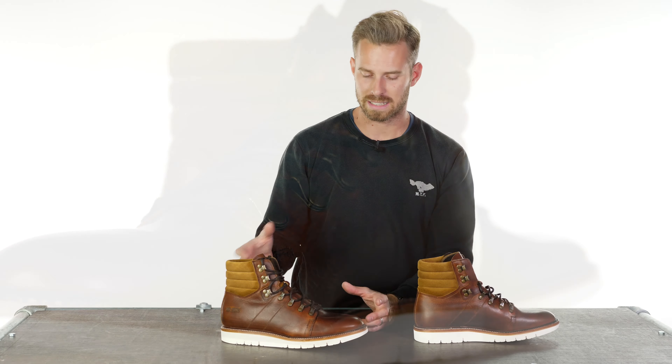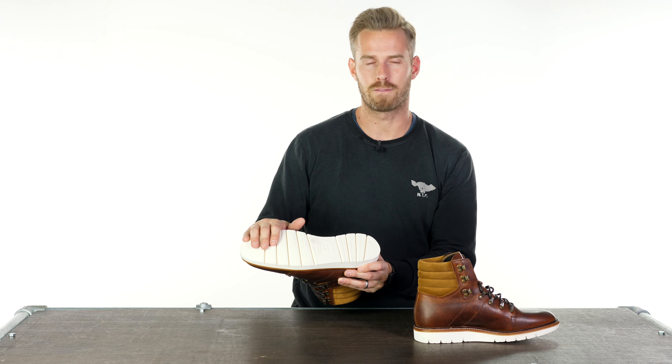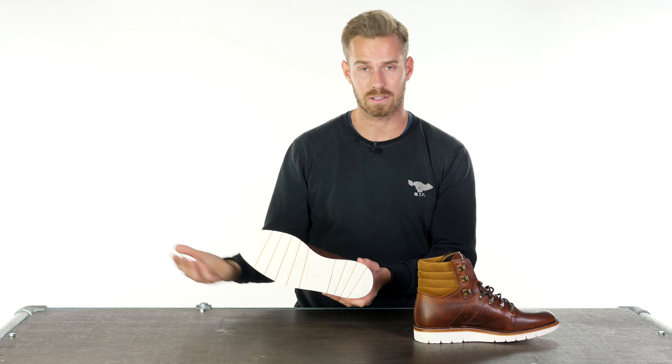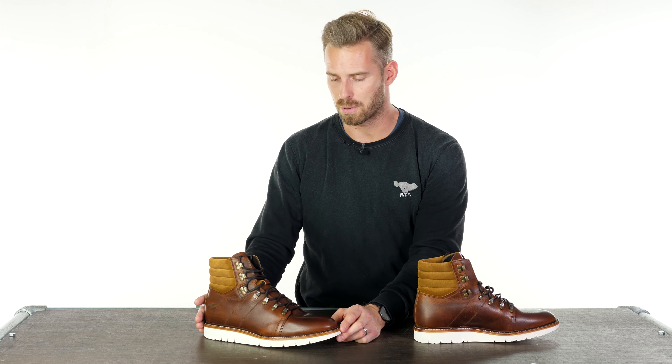We have an XL — that's the brand name — anti-slip reinforced rubber sole, which not only looks great in the white, it's very durable and it really works well with the overall looks of the boot.